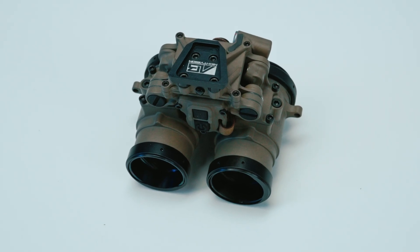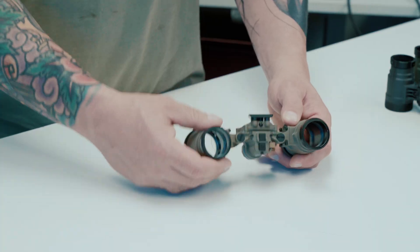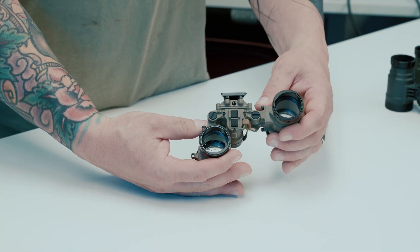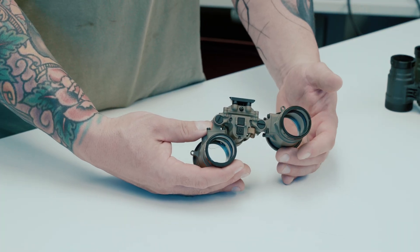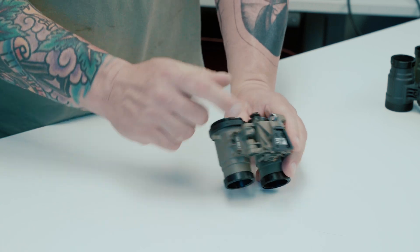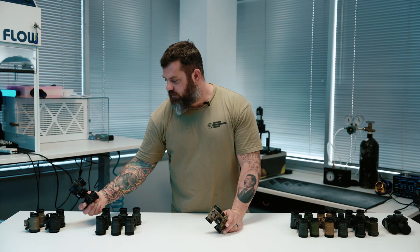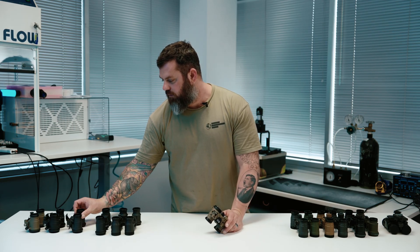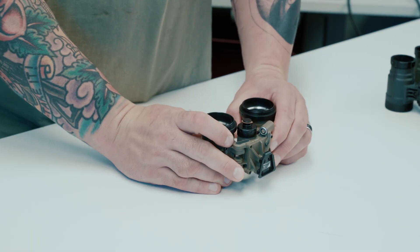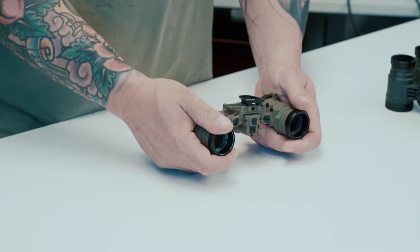Next on the table is the RNVG-A. This takes everything they learned from constructing the RNVG and adds articulation, making it a relatively full-featured goggle minus manual gain. It has independent pod cutoff — when you flip one pod up, it kills power to that intensifier tube. If you flip both up, both tubes turn off. It also has a remote power port so you can run a battery pack.